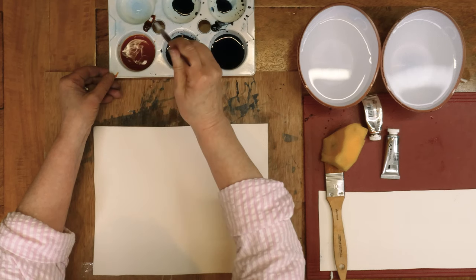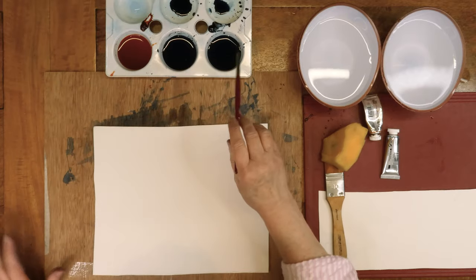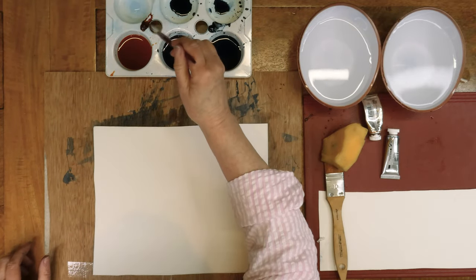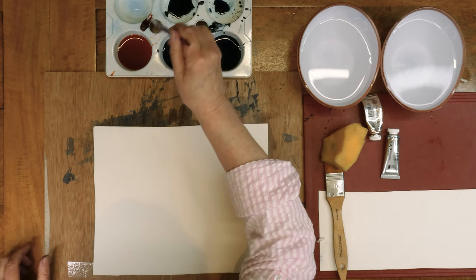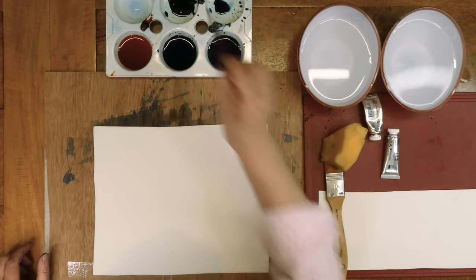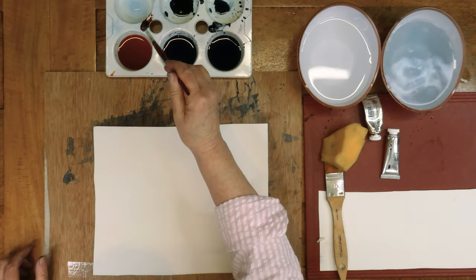I'll just show you now what it's like on the test card. Those are the two indigos — well, indigo in different strengths. I'm putting a bit of the burnt sienna into indigo there to darken it. You can really darken it almost down to a black.